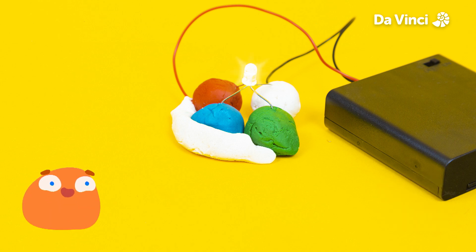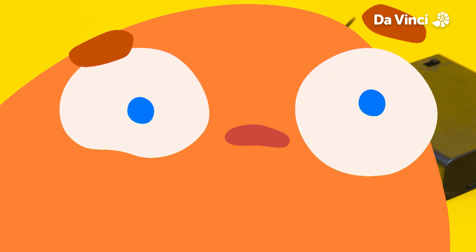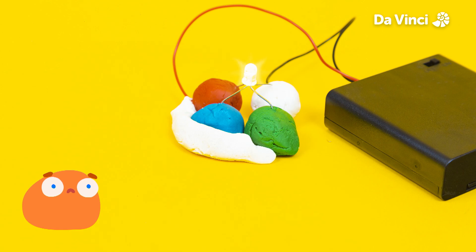Interesting question, Smorf. Yes, I guess if someone were watching a video of us right now, then they would be looking at a screen made of lots of tiny red, green, and blue lights that come together. I don't think they can talk back to you, Smorf, but yes, I'm sure they're enjoying it.